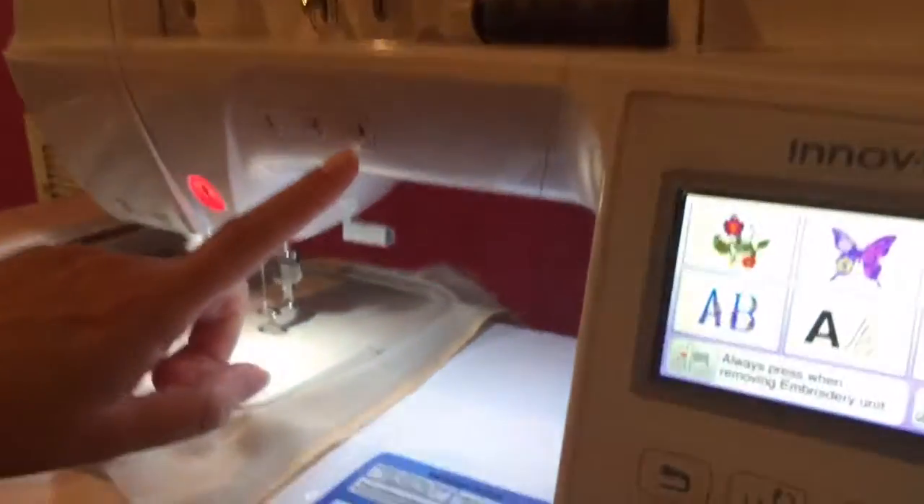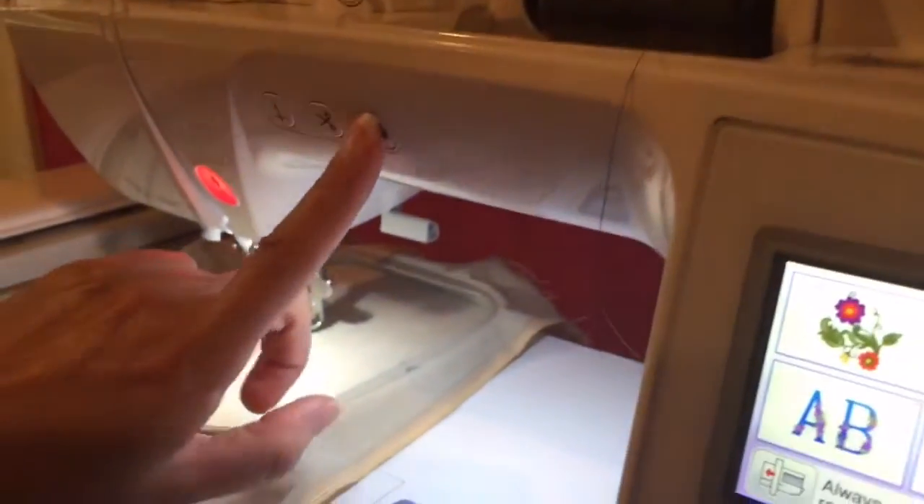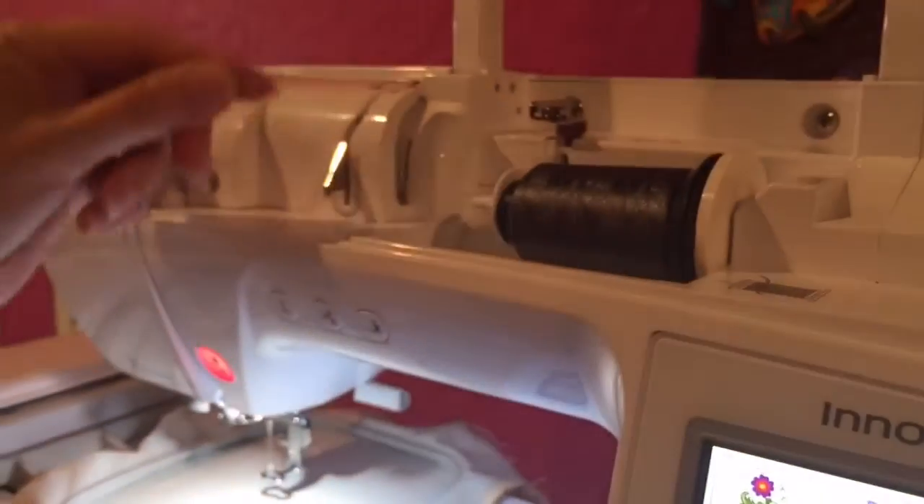The next thing I'm going to do is make sure that my presser foot is up. You press that button and make sure it's up. This will make the thread go smoothly as you're threading it.